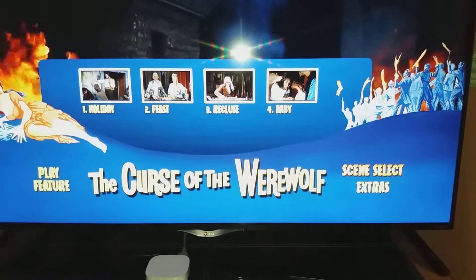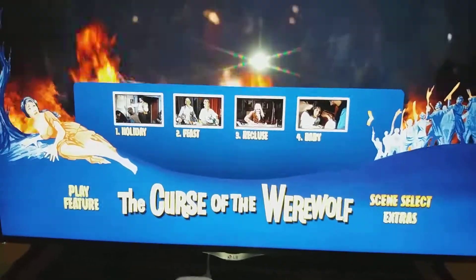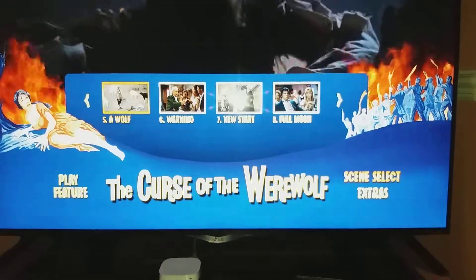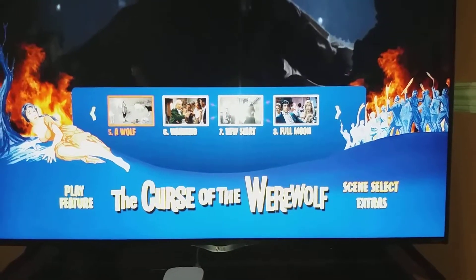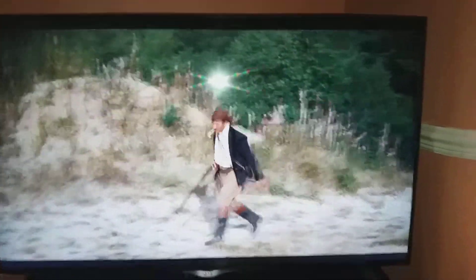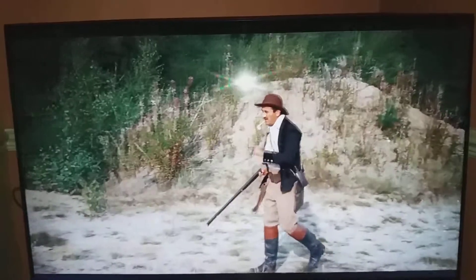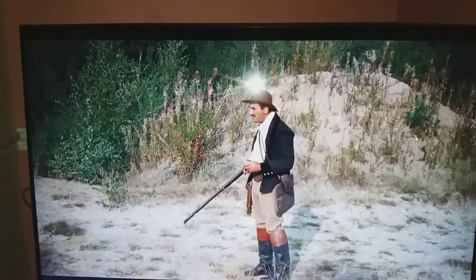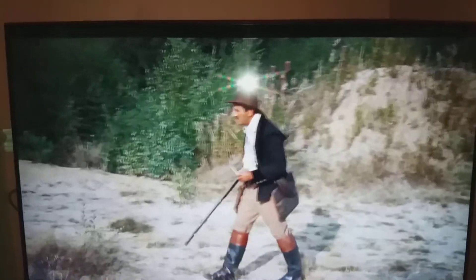I'll try and get a scene on. I've not really watched this one yet. Sorry about the light, but again I'm very happy. There is a little bit of grain, but quite happy with the picture quality on that one.